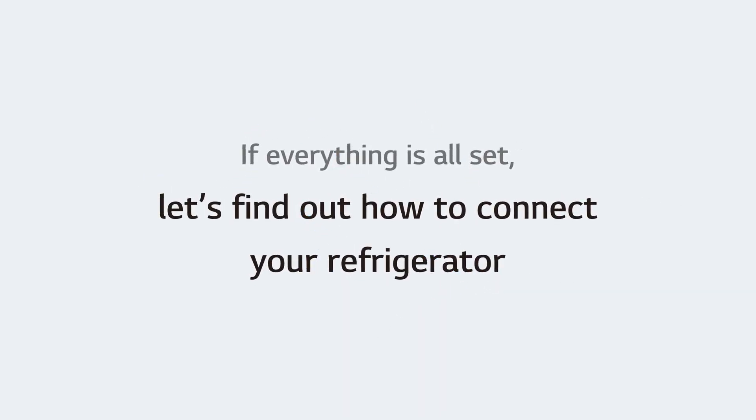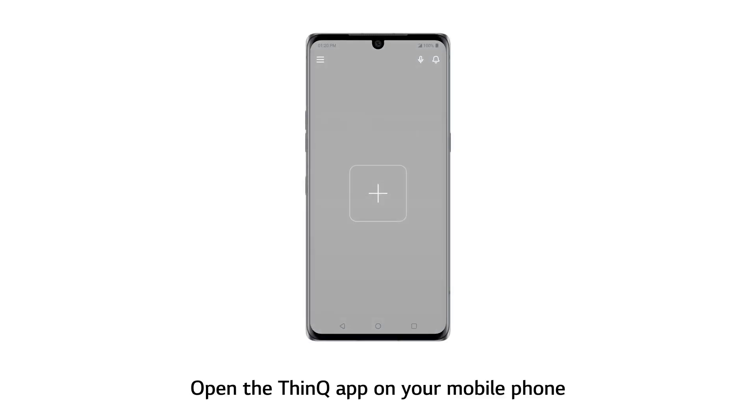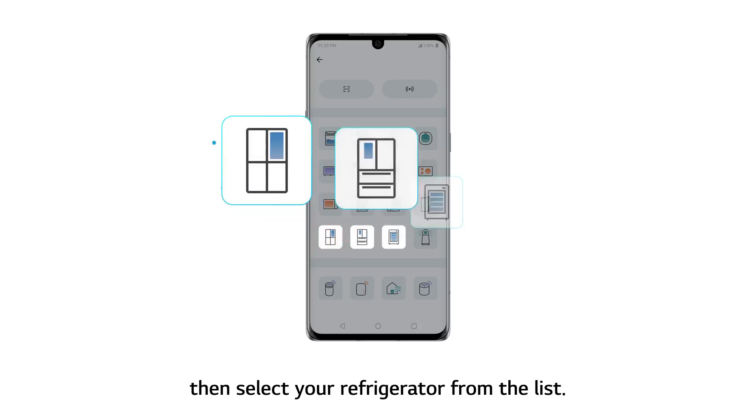If everything is all set, let's find out how to connect your refrigerator. Open the ThinQ app on your mobile phone. Touch the Add button on the home screen, then select your refrigerator from the list.